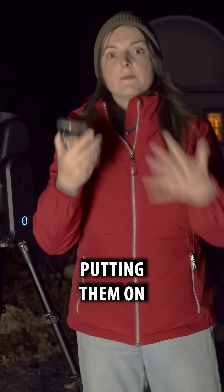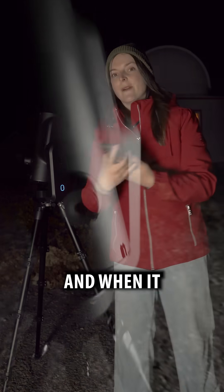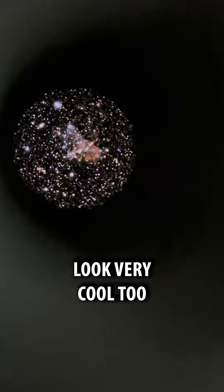It's just taking a bunch of photos and it's putting them on top of each other. Soon it's going to pop up on my phone and I'll be able to see it. And when it does that, I'll go over to the eyepiece experience and look at it through there. It'll look very cool too.